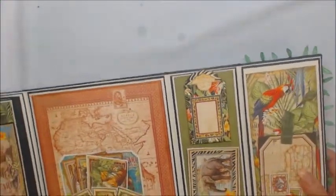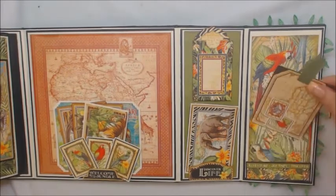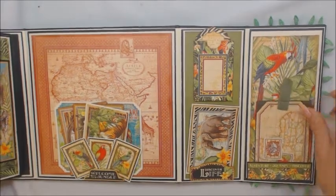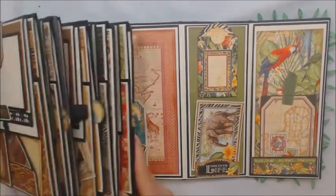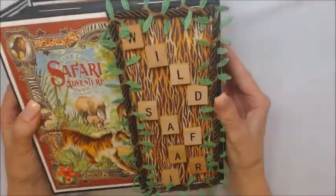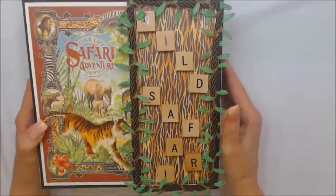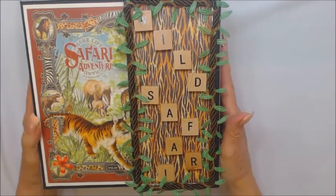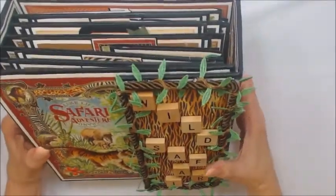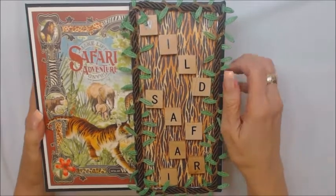Then the very last page — I have a little bottom pocket and just one of the journaling cards right there. So I hope you've enjoyed this. I totally enjoyed making this. It seems funny to call it a mini album when it's so large and so heavy and so full, but I love the way it turned out.